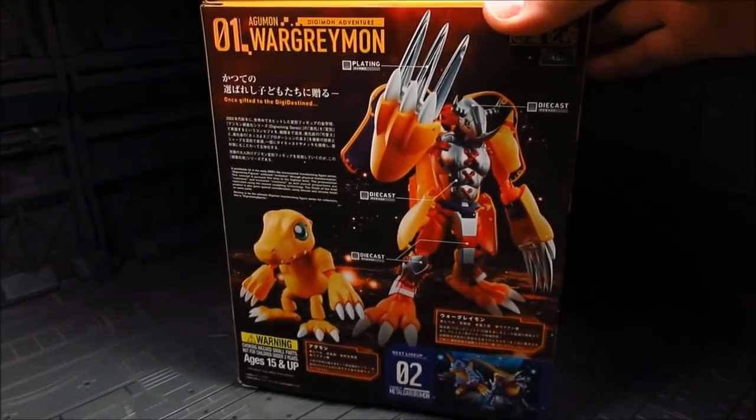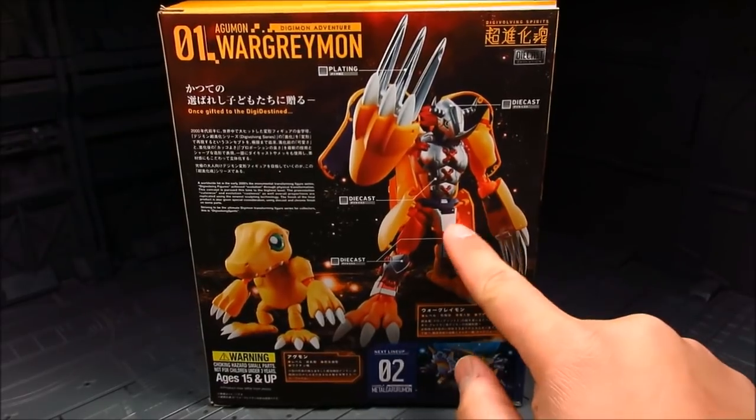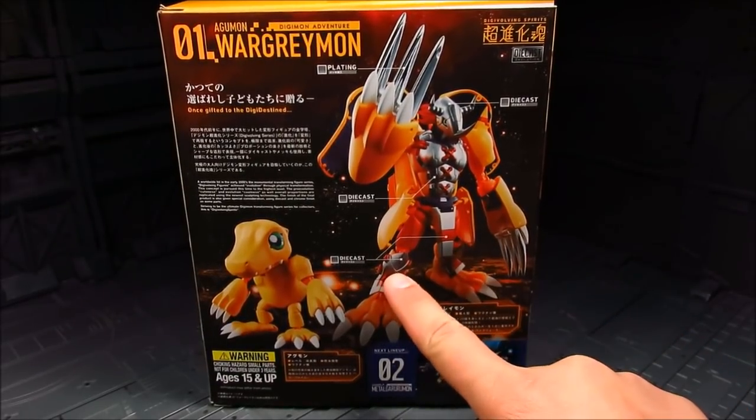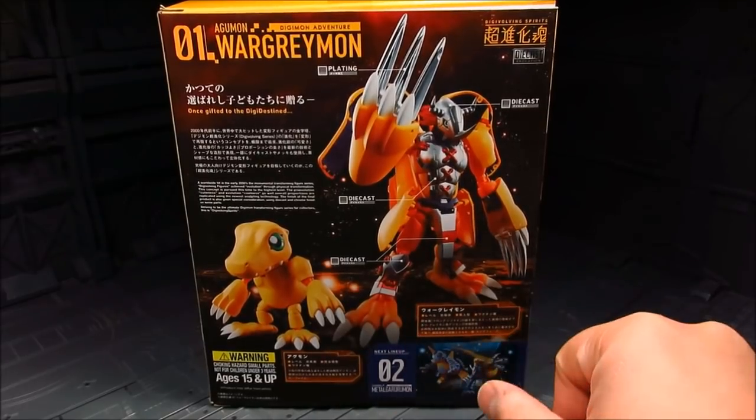Here on the back side — we got some diecast parts from the head, the chest, the front skirt, as well as the knee. Then we have some plating — chrome plating for the claws.